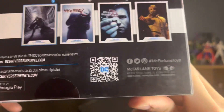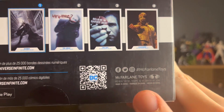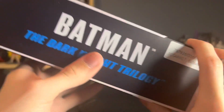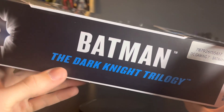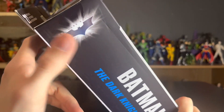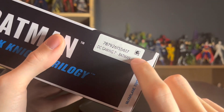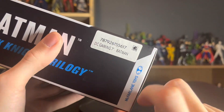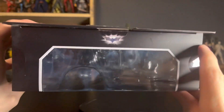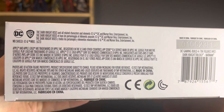Free plug out of the way. We have the McFarlane Toys social media handles — follow them on Facebook, Twitter, and Instagram. On the side of course we have Batman from the Dark Knight trilogy and this awesome logo for the Dark Knight trilogy. It also says DC Gaming, which I don't get because it's a movie. The Batman and McFarlane Toys logo are on there as well. On top we just have a window with the Dark Knight trilogy logo.